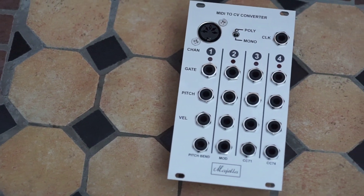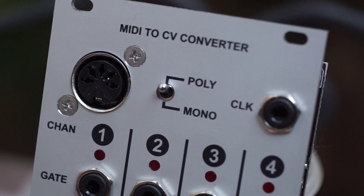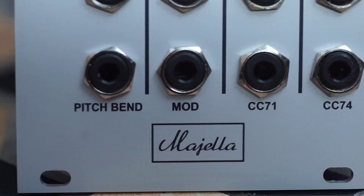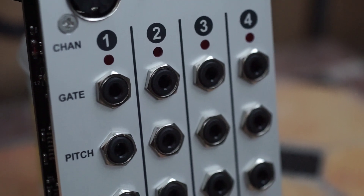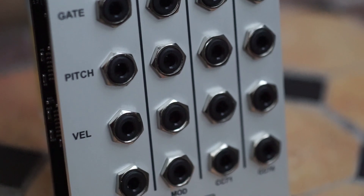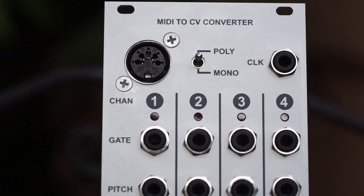Today we're building a very solid and accurate 4-voice MIDI to CV converter by Migella. The MTCVC takes a no-frills approach with no menus, no screens, and just two settings: polyphonic and quad mono. It has a very solid MIDI DIN input and nice nylon output jacks for four channels of pitch CV, gate, and velocity, as well as global outs for pitch bend, modulation wheel, CC71, CC74, and MIDI clock.